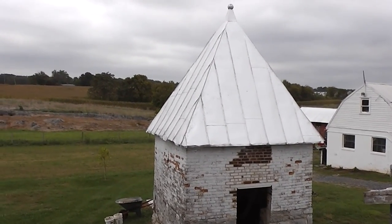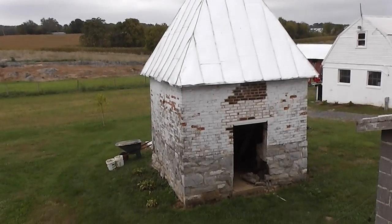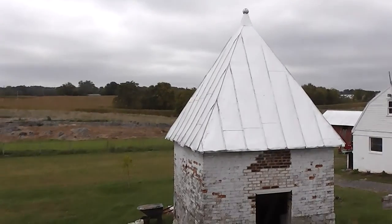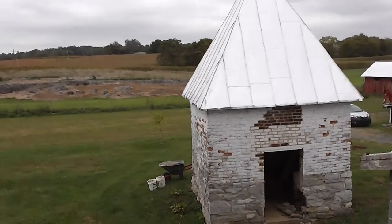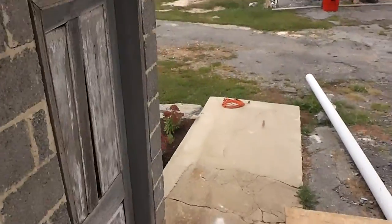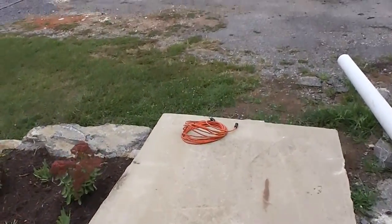As you can see, we're looking at our 1855 era smokehouse, which has had a little bit of repair done to it over the years and it's going to have a little bit more done to it very shortly. We're just going to take a walk over to it and give you the sidewalk tour as we go.